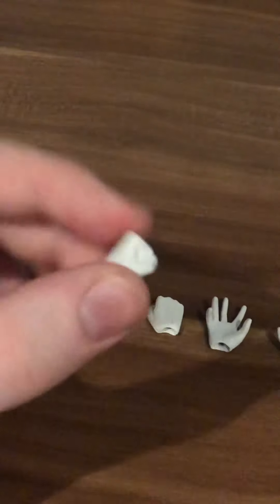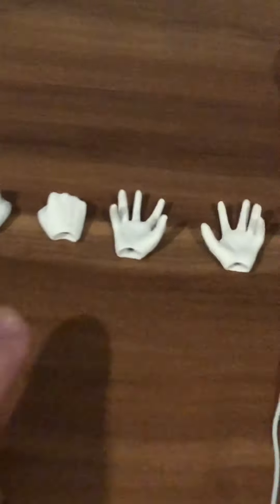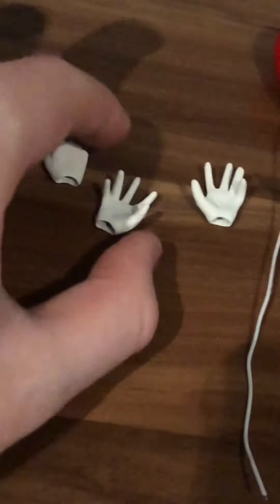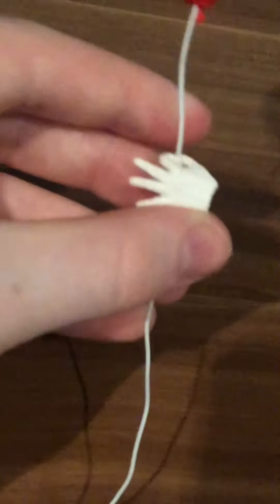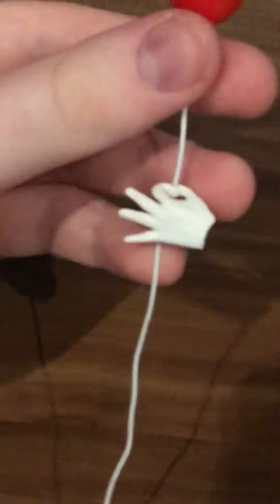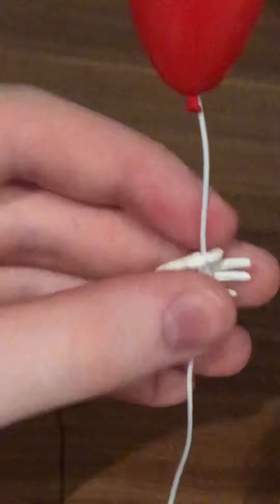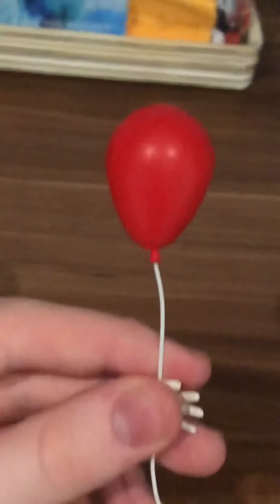Here we have the closed fist hands — good if he's fighting something, though there's not much other use. Here are the claw hands, which are all right; they have different uses — grabbing or clawing things, similar in purpose to the werewolf hand. Finally, here is the balloon-holding hand — it sort of looks like an OK sign. It has a small hole through which the wire for the balloon can thread, sort of like a white string for the balloon, which is actually a cool design solution.